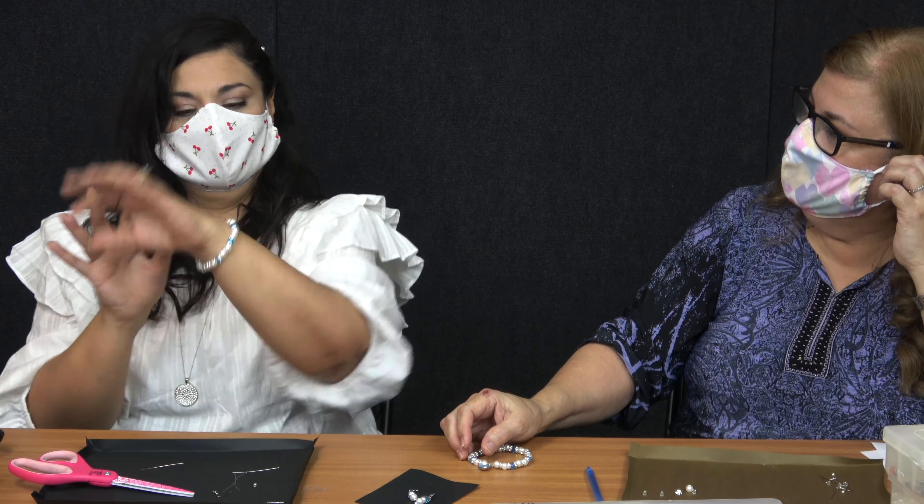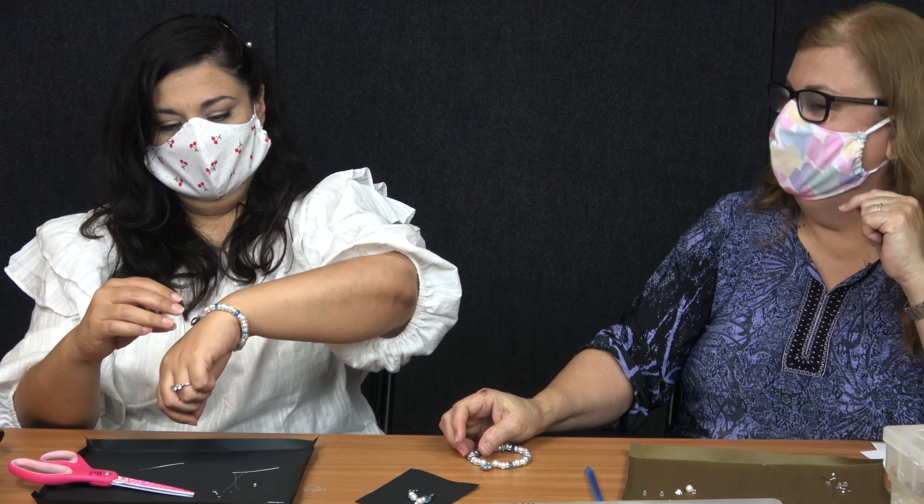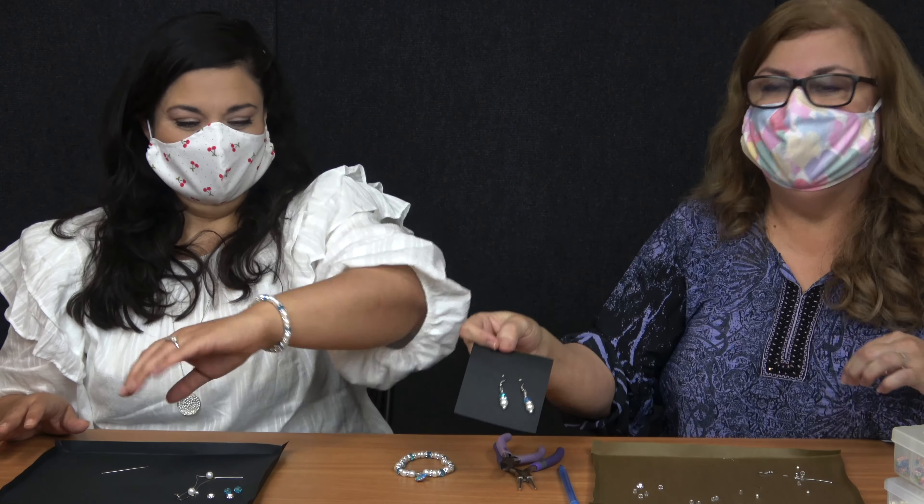That's because I have a pretty big wrist. So there you go. Okay so we're done with our little bracelet.